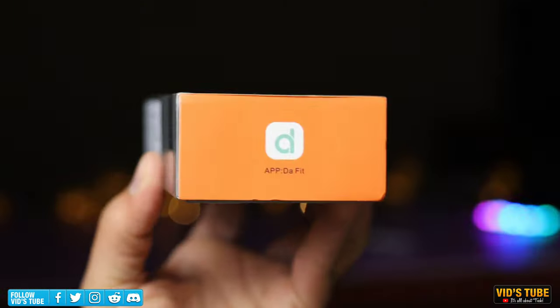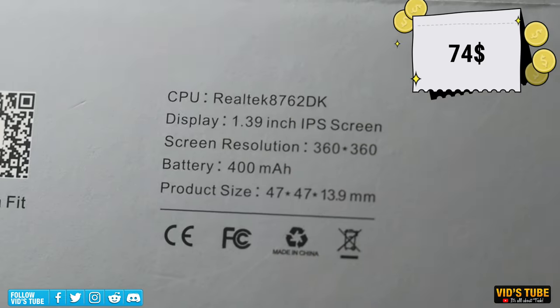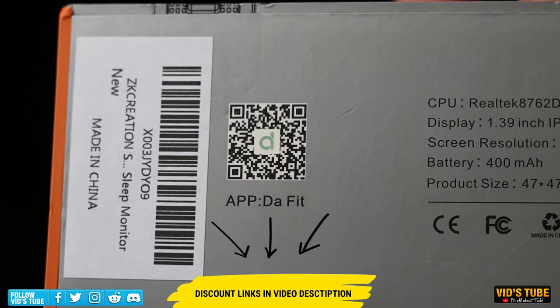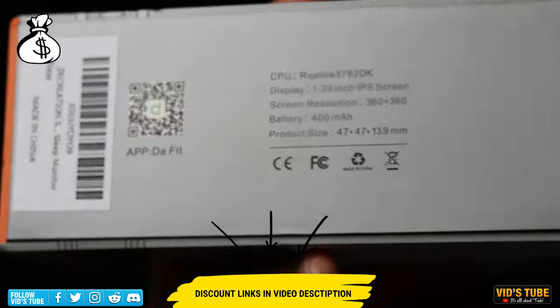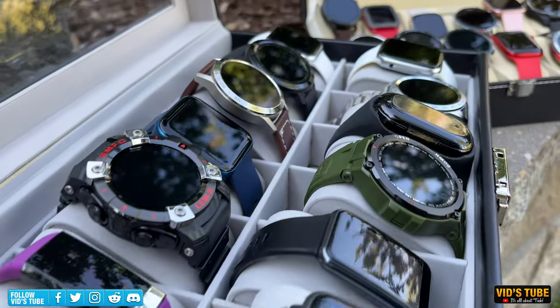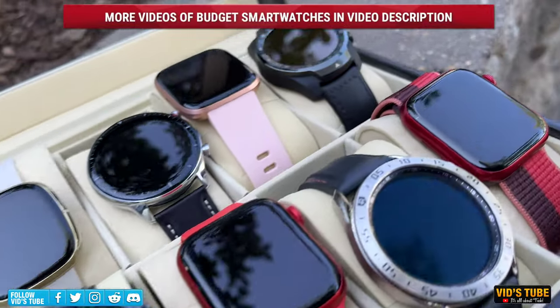The K56 Pro smartwatch is listed on ZK Creations' Amazon page for only 74 Canadian dollars. Check out the links in the video description for any ongoing discounts and promotions, as for a limited time there will be a $20 off coupon code. You can also check out their other smartwatches, as I have done reviews for many of them from their store, linked in the video description.